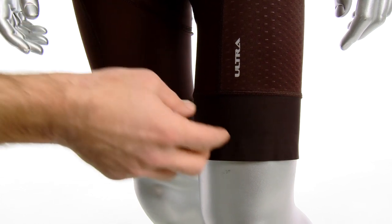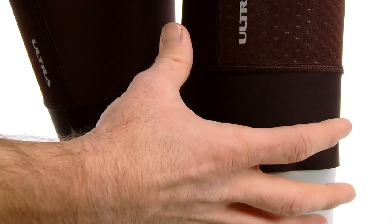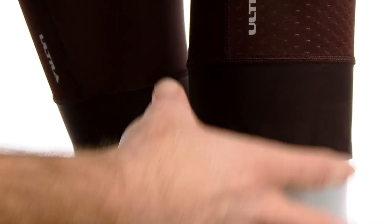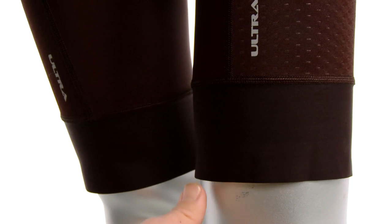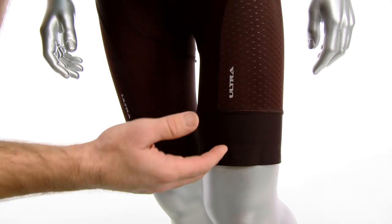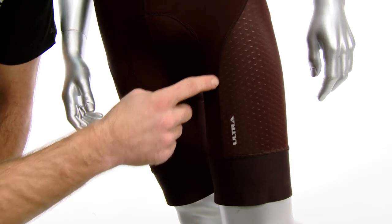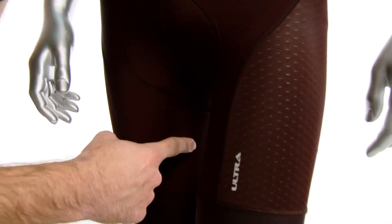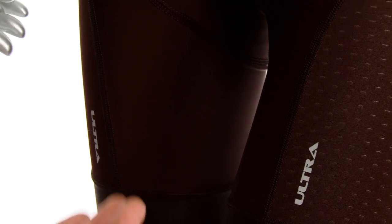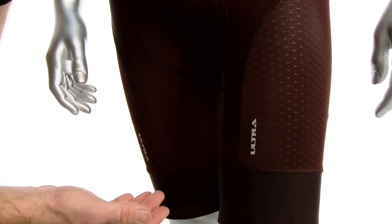Another one of my favorite features is the laser cut leg gripper right here. It's really compressive and it really keeps the short in place while you're riding. It gives you that extra support for your quads as you're pedaling and it just feels really comfortable too. It has flat lock seams that eliminate chafing, and it also has a seamless inner leg — other shorts that have a seam there will rub up and down against your saddle as you're pedaling, so eliminating that makes it a little bit more comfortable for the ride.